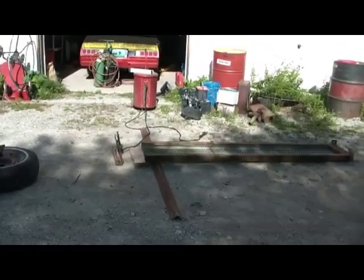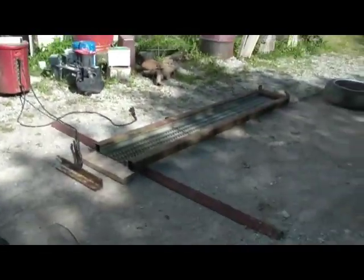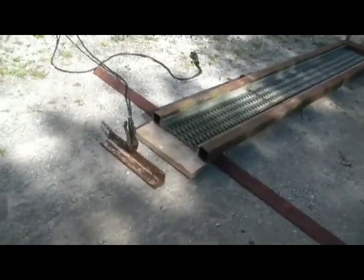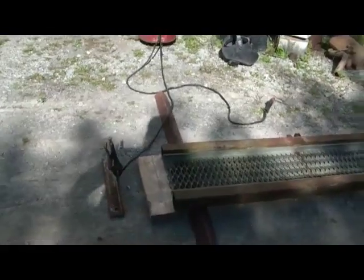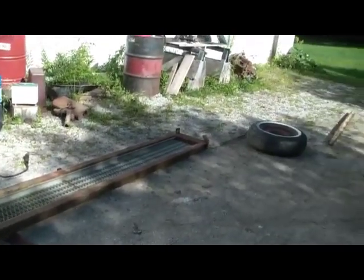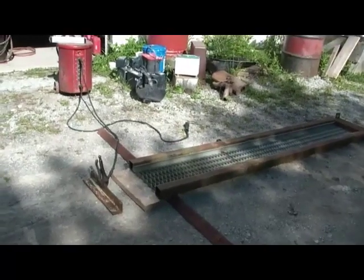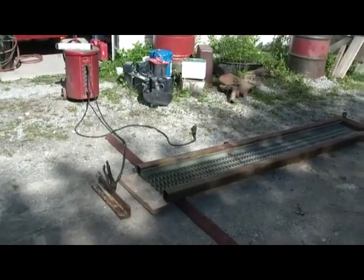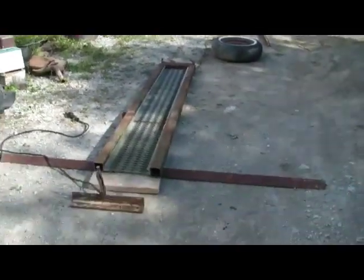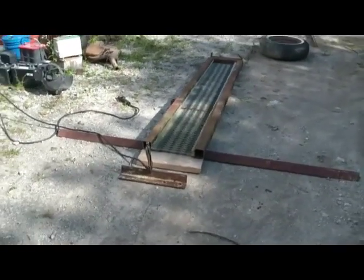I've got all my cuts done, had some lunch, and I'm all set up to do some welding. I've decided to first weld the butt plate onto the ramp. I'm going to hold off on that cross brace in the middle to get everything else done first — maybe I'll drive on it a couple of times and see what I think. I really think the cross brace is going to be overkill, but I'll probably end up doing it anyway.